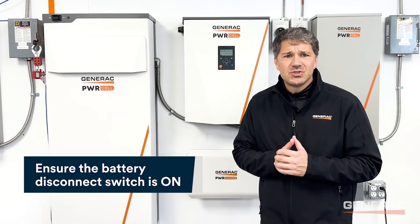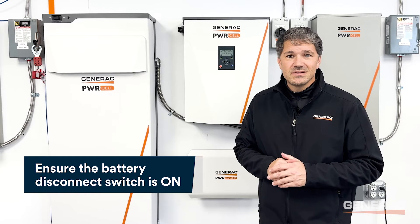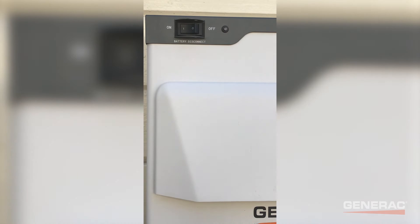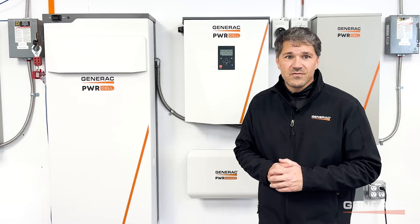First, let's ensure that the battery disconnect switch is in the on position. If it isn't, disable the battery from the PowerCell inverter, turn the switch to the on position, then re-enable the battery. Your issue could be as simple as not having the switch on at the time of commissioning.